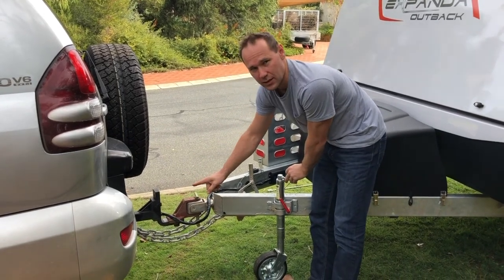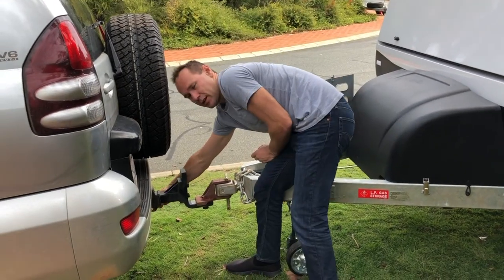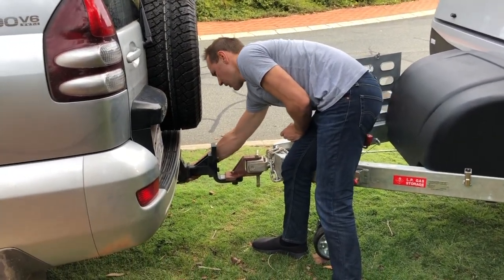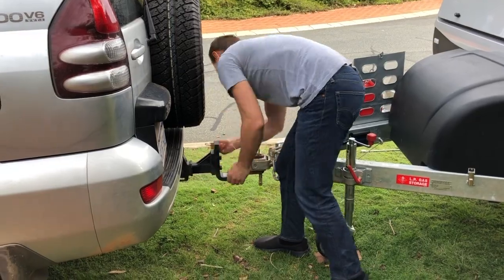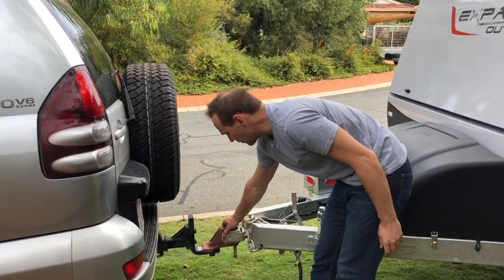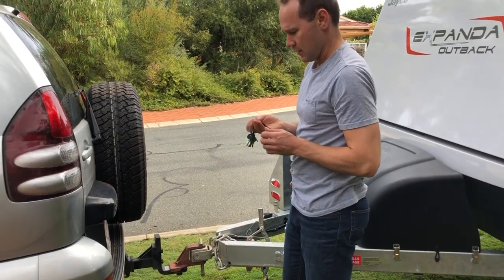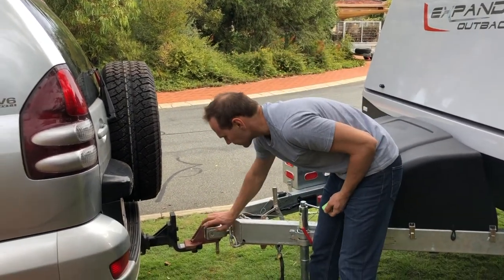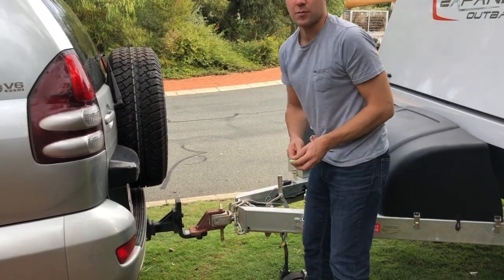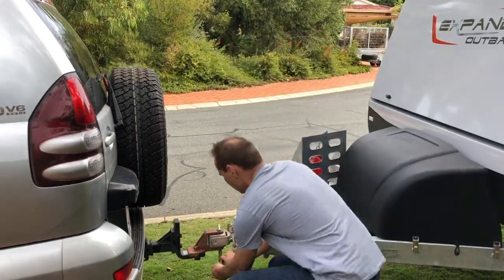Once you've found the right point and taken the load off, disconnect the cable and the chain. Don't forget to unclip the breakaway cable. Now that you've freed up the car, you just need to detach it. There's a lock on the bottom of the pin which secures the caravan to your car — undo that.